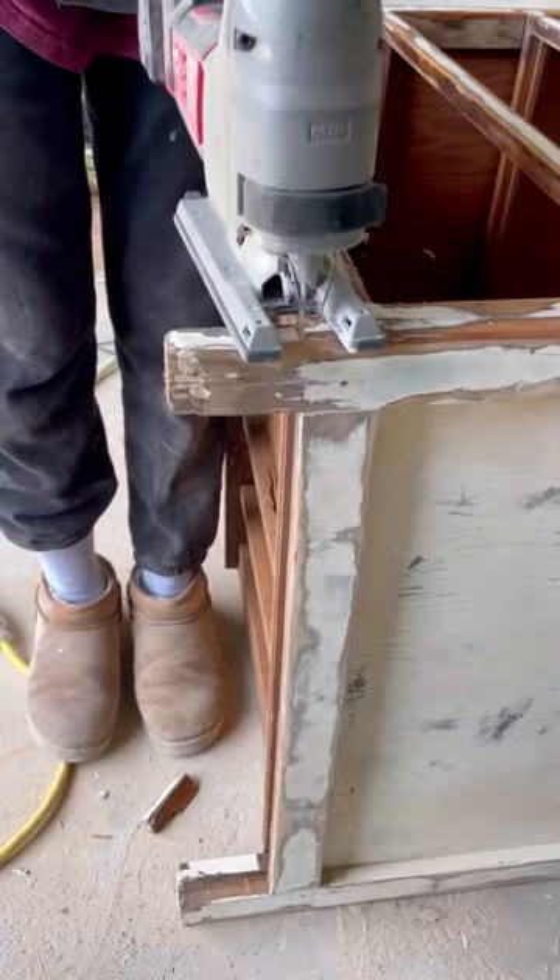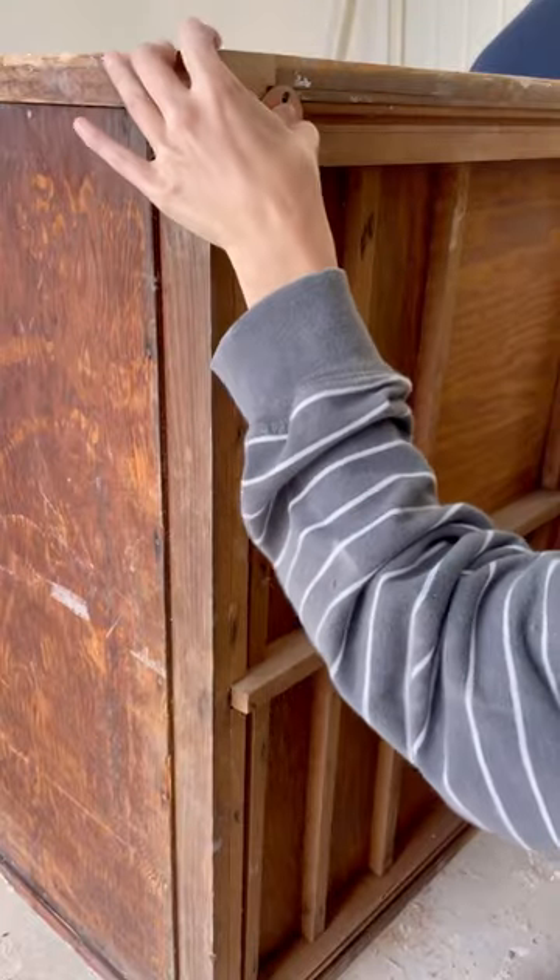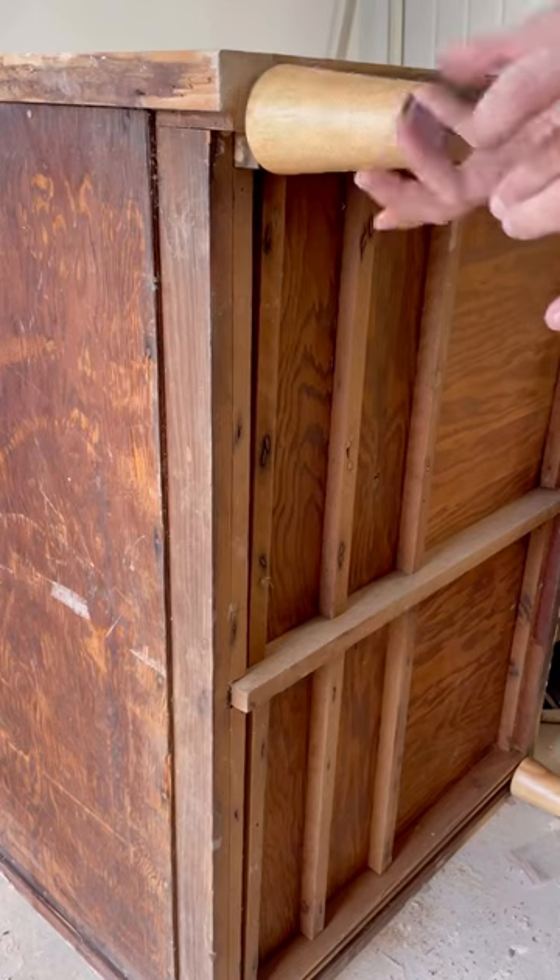I moved on to more of the cosmetic details. I used a jigsaw to cut off the old legs because they were falling apart, and we added on some new legs that we got off Amazon.